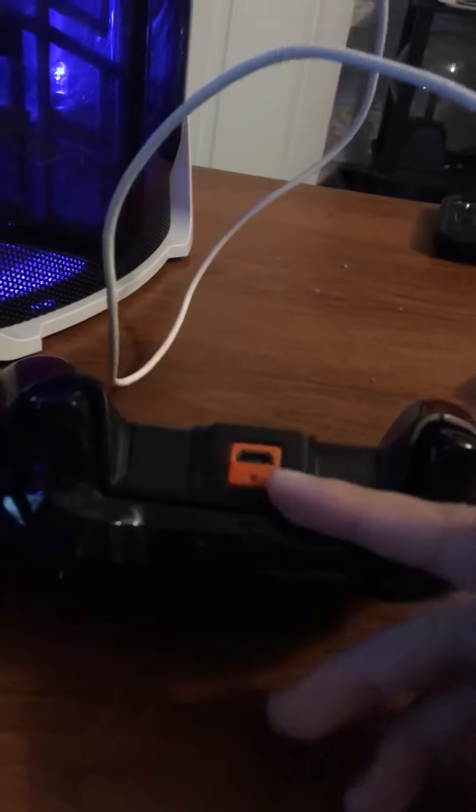All you want to do is just plug this into the USB port like this, and then plug the other end into the back of the controller. If you have battery packs, don't plug it into the battery pack — plug it into the controller itself so that the controller will stay on.